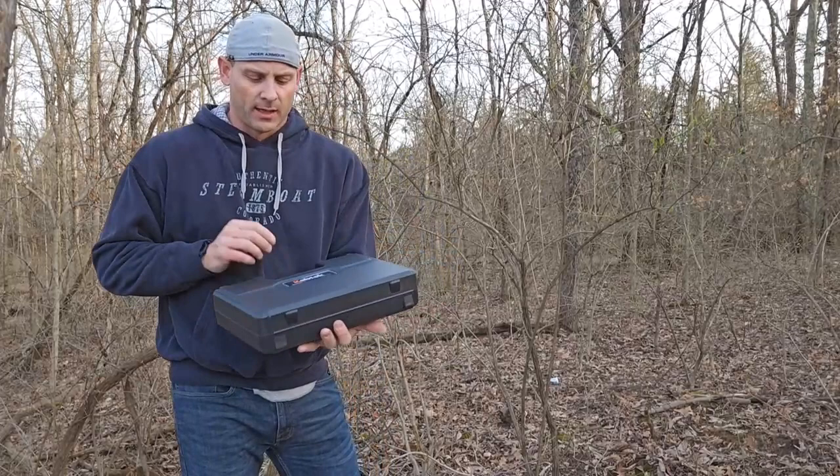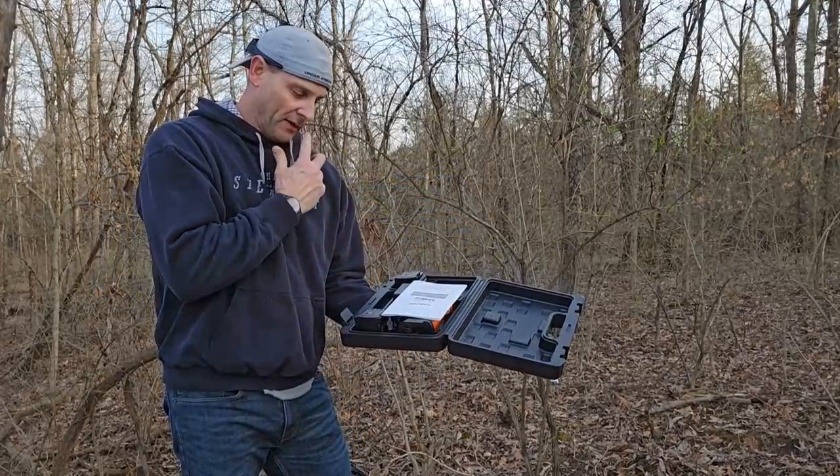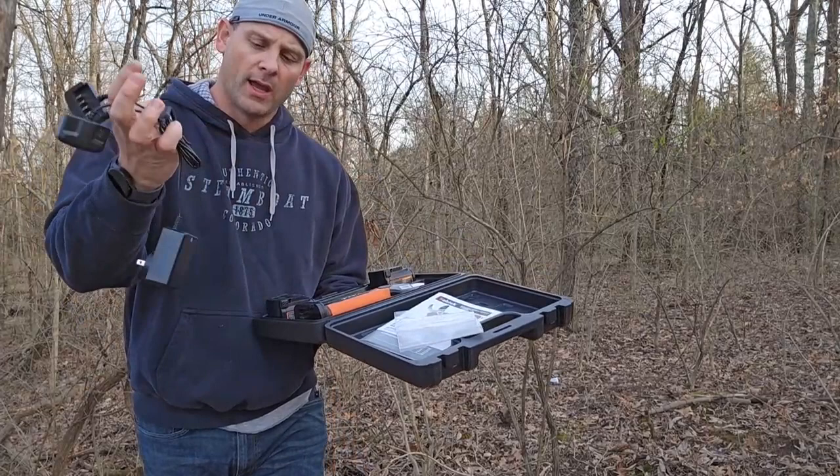First and foremost, you can see it comes in a really nice heavy duty plastic case. It's going to keep your shears real nice and neat. When you open it up, it has a very detailed owner's manual. It also comes with a charger which can charge both batteries at the same time, and an LED light on the front of that charger will let you know whether or not your shears are charged.